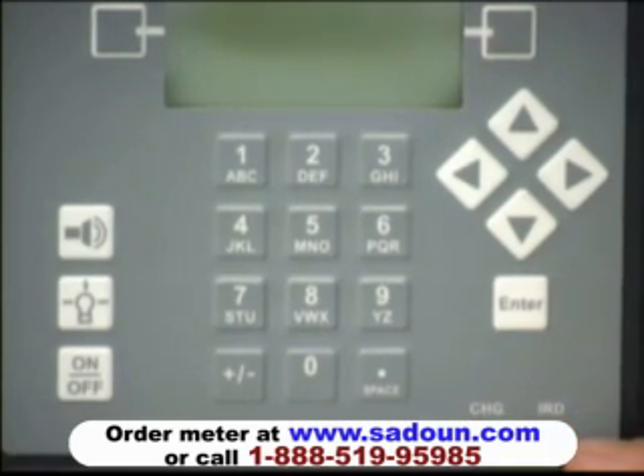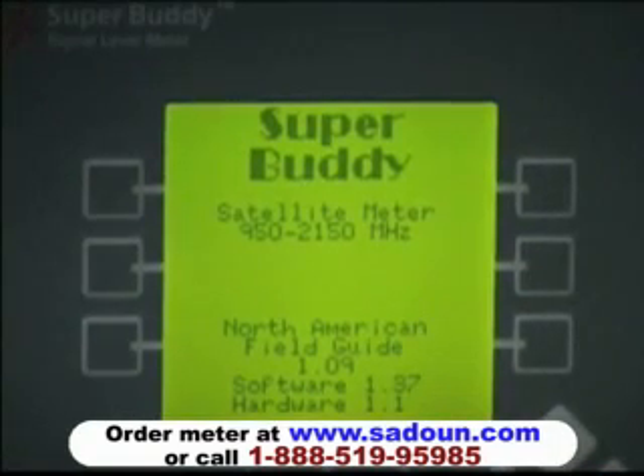The rightmost LED is labeled IRD, and when we're connected from the meter to the receiver unit for troubleshooting purposes, as long as the meter detects voltage from the receiver, that IRD LED will illuminate. After powering up the SuperBuddy meter, it goes through a 10-second warm-up. While going through its warm-up, you can see the current version of its field guide, software, and hardware versions displayed.